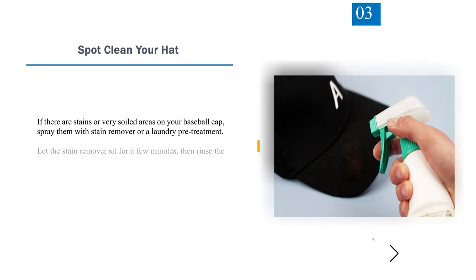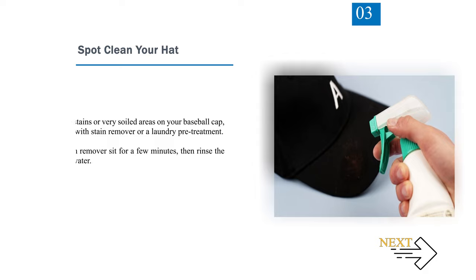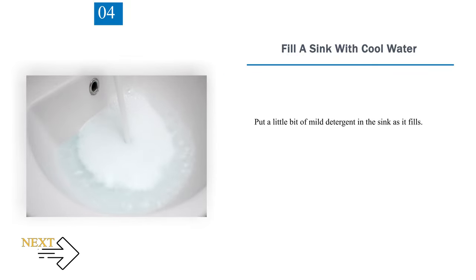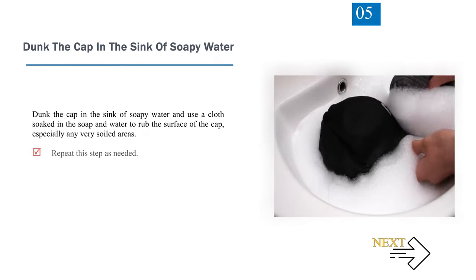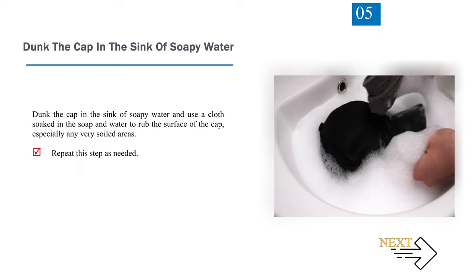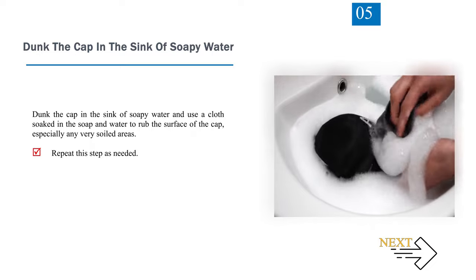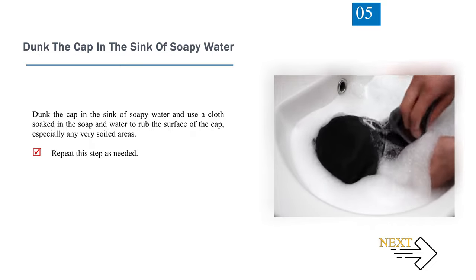Step 3: Spot clean your hat. If there are stains or very soiled areas on your baseball cap, spray them with stain remover or a laundry pretreatment. Let the stain remover sit for a few minutes, then rinse the areas with water. Step 4: Fill a sink with cool water and put a little bit of mild detergent in the sink as it fills. Step 5: Dunk the cap in the sink of soapy water and use a cloth soaked in the soap and water to rub the surface of the cap, especially any very soiled areas. Repeat this step as needed.